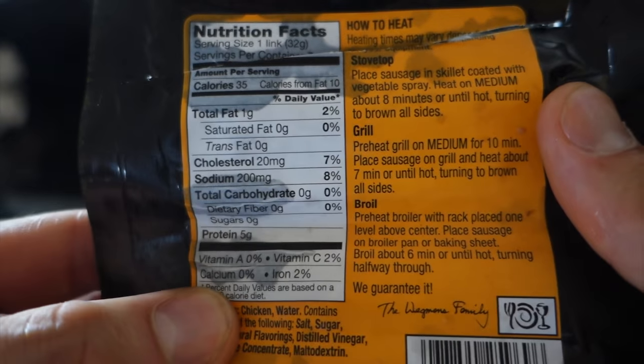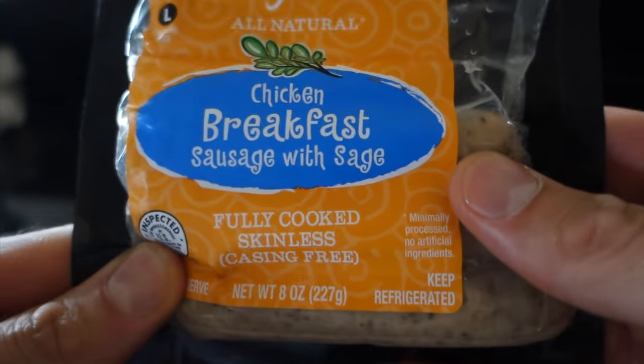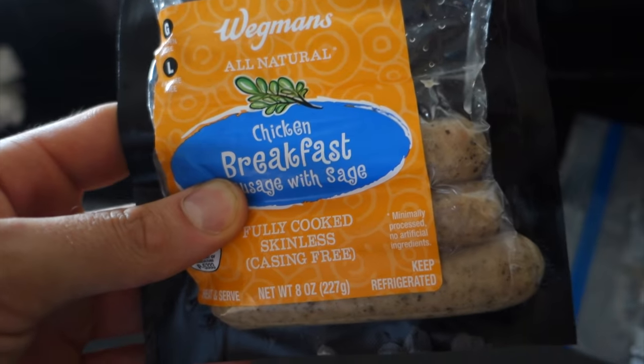Now I'm going to get out some chicken sausage and I'm going to show you what to look for when you're shopping for chicken sausage: one gram of fat, zero grams of carbs, five grams of protein. This is kind of what you want to look for in terms of your sausage. If you have a Wegmans near you, get these — they're amazing.